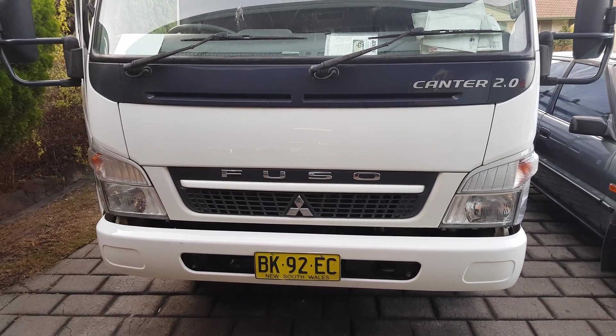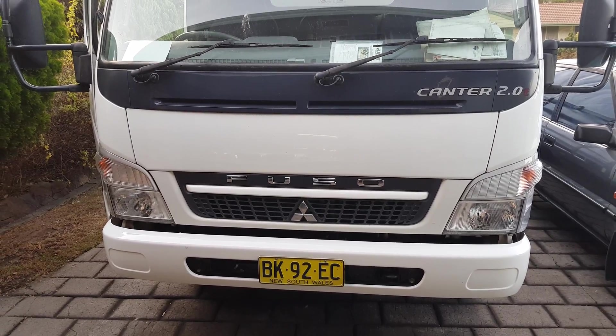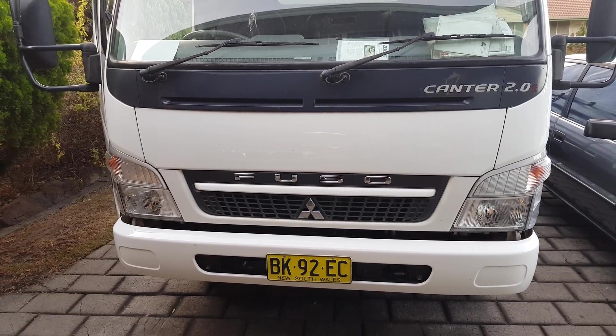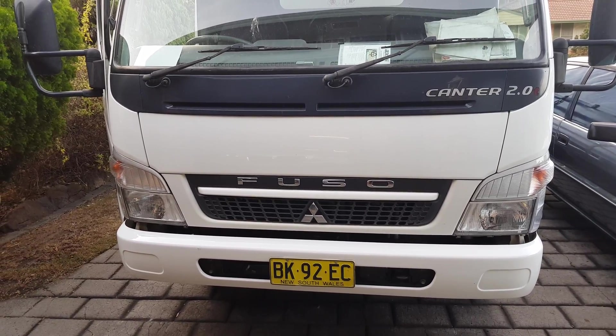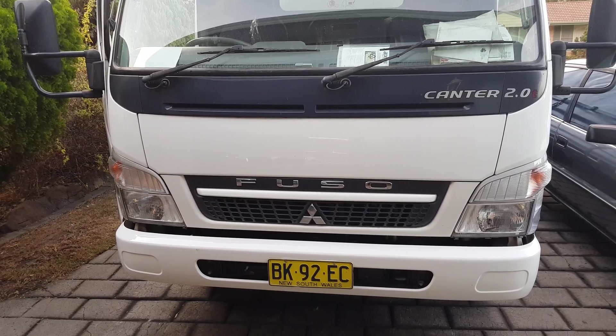This video shows how to change the computers on a Fuso Canter — it's a 2010 FE83D. There are two computers: one does hill assist and the other is the main engine control module. This will show you where they are and how to do it.